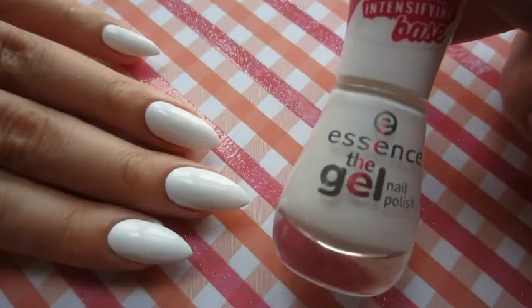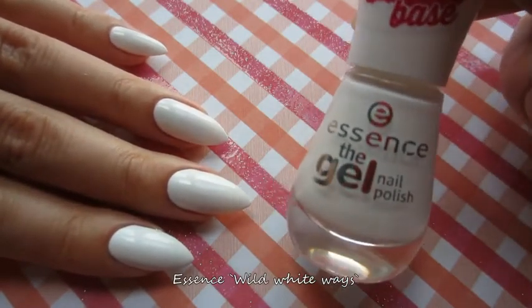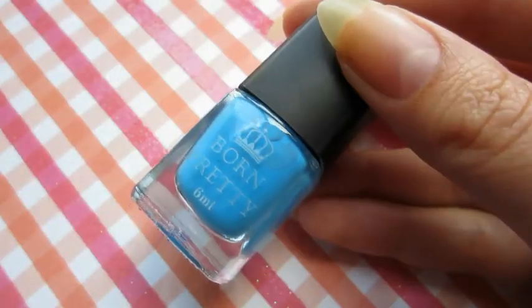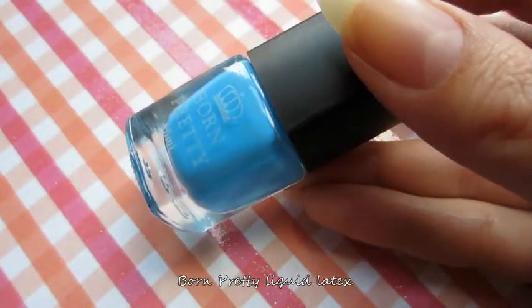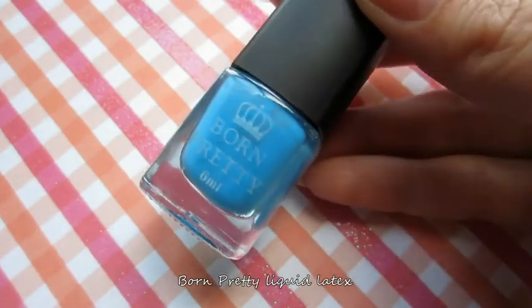So first things first, I applied two coats of white polish. For protecting my skin from mess I will be using this liquid latex from Born Pretty Store. And I love it!